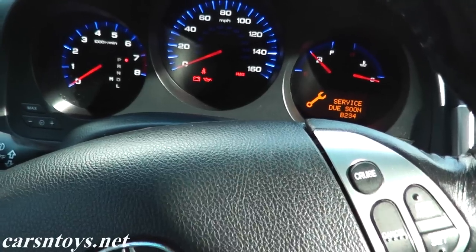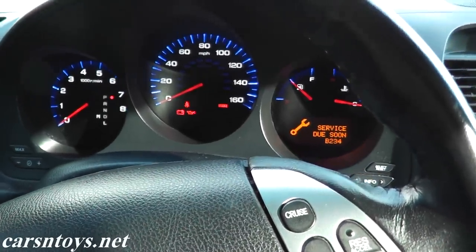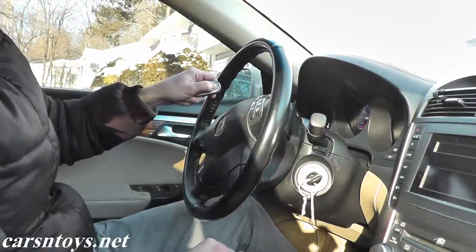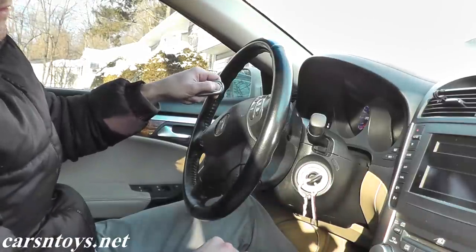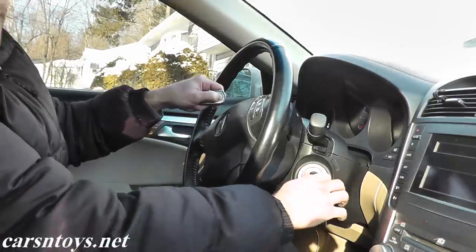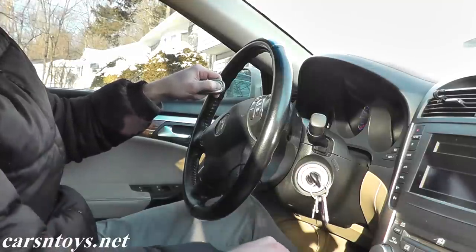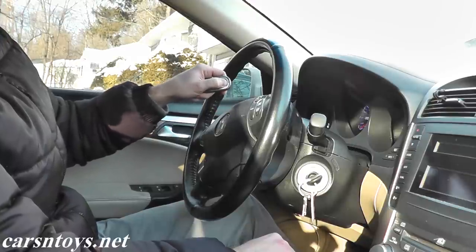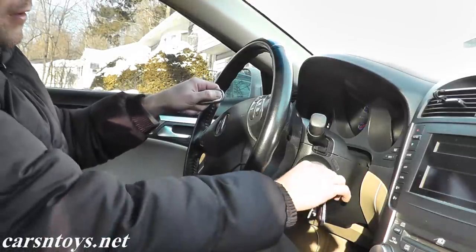Repeat the process four times. By the fourth time you should hear an audible sound. Let's go through it now. Turn it on, hit lock, then within one to four seconds turn it off. One to four seconds, turn it back on, hit lock again, turn it off. Third time, one to four seconds, hit lock, turn it off. One more time — the door just locked — turn it off.